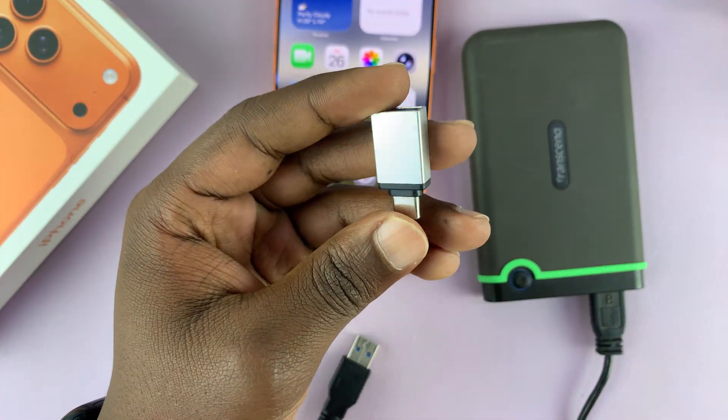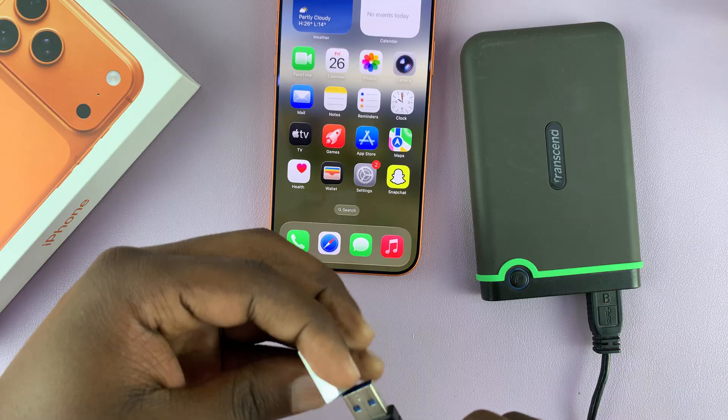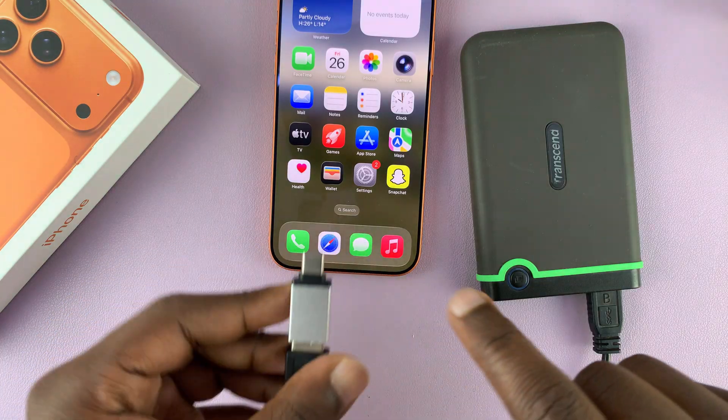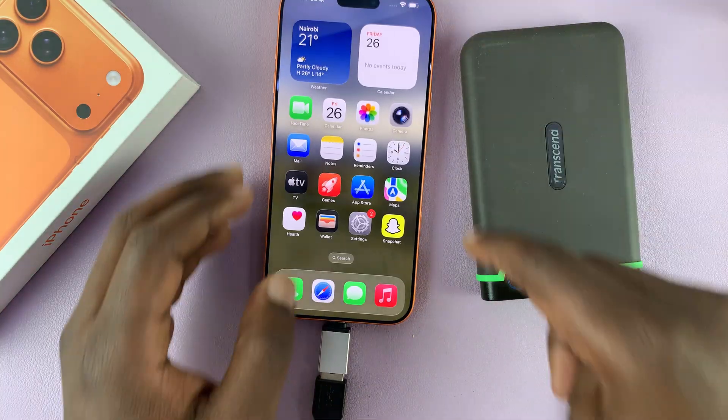That means you're going to need an adapter like this. What you need to do is simply connect the hard drive to the adapter, and then the adapter — because it has a Type-C port — to the Type-C port of your iPhone 17.